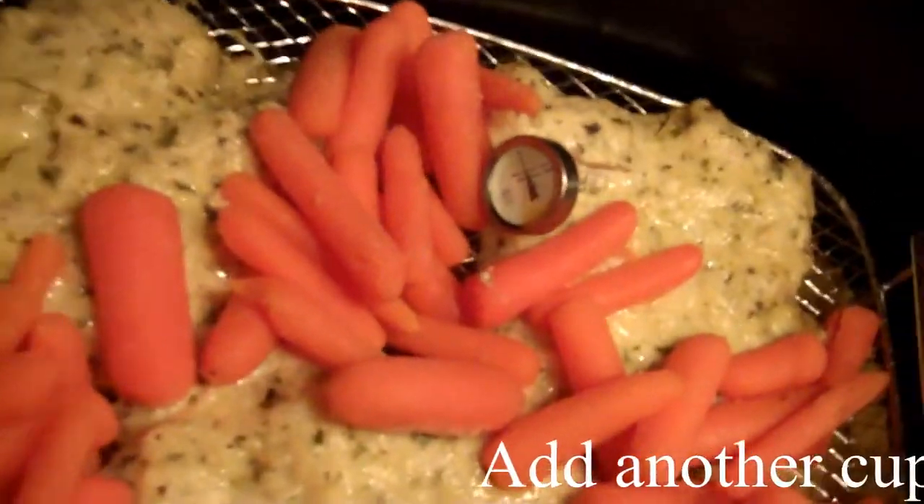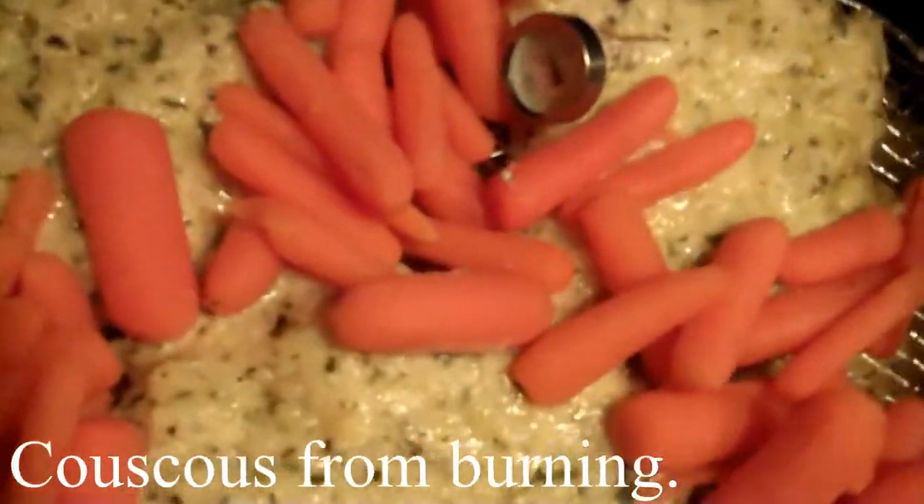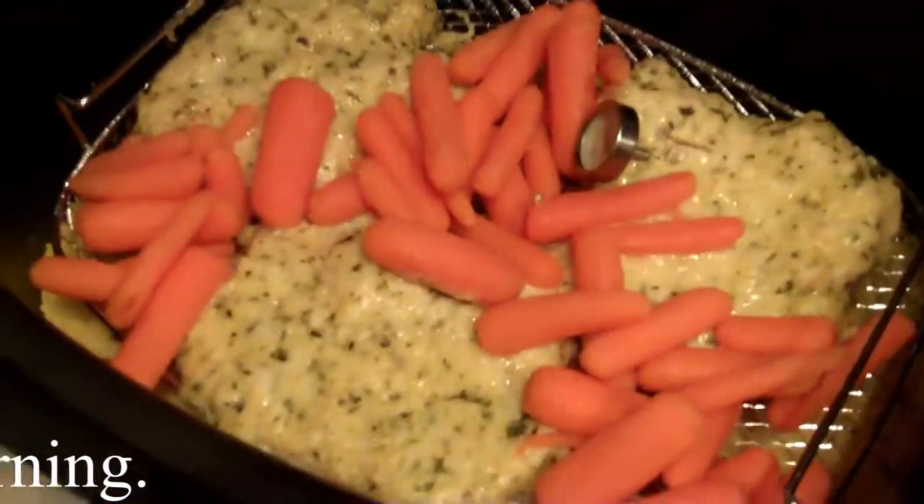We've checked it after nine minutes and put a little thermometer in there and it's not done yet. It looks like it still has a ways to go, so we're going to do it for another nine minutes and check it.